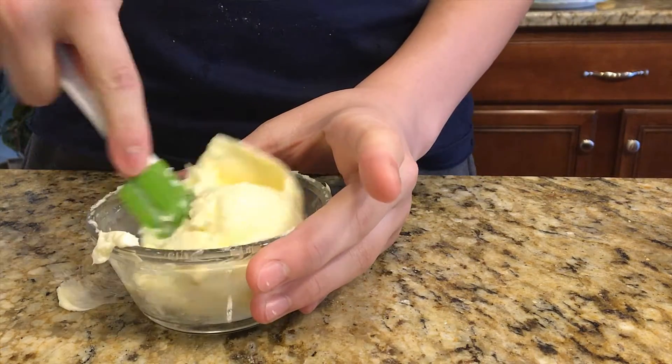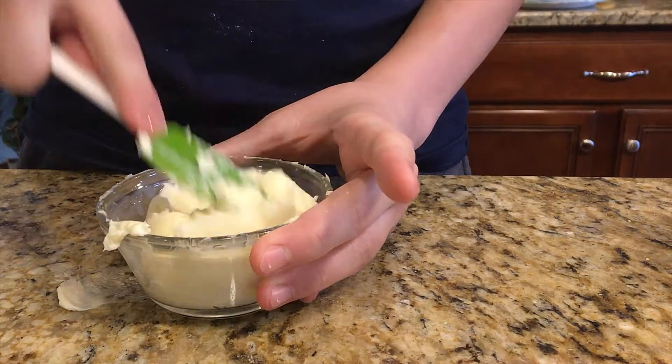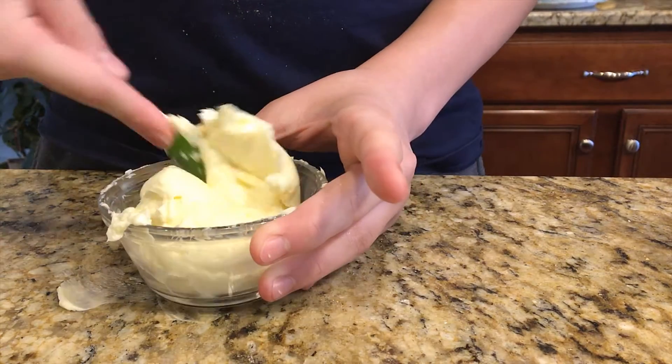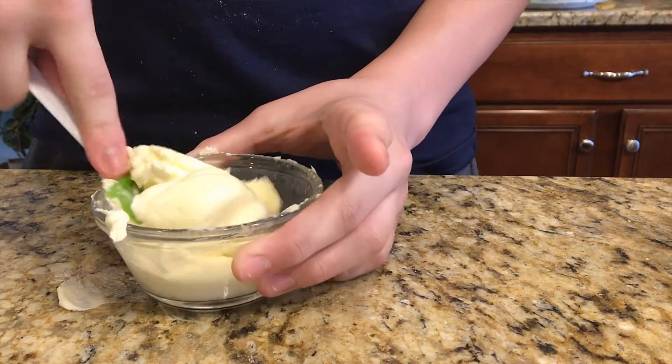There's probably some buttermilk still in there, and that buttermilk is gonna be a little bit salty because you already added salt. So just pour it onto a napkin or something — do not put it back into the other batch unless you want your buttermilk to be a little bit salty.